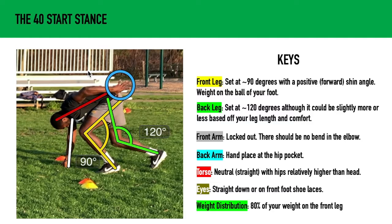Your weight distribution should be about 80% on your front leg. Again, everything is committed forward — that's super important in the 40-yard dash stance.